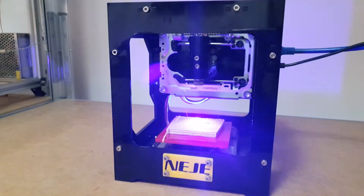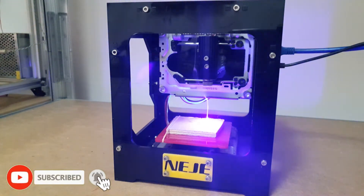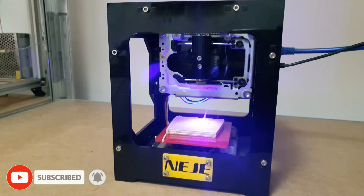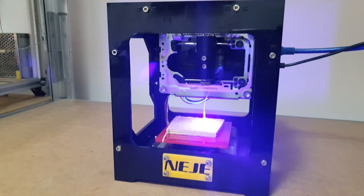The presented model of the engraver is powered by a 2.5W laser. The available work area is 490x490 pixels, which allows for engraving 35x35mm elements.